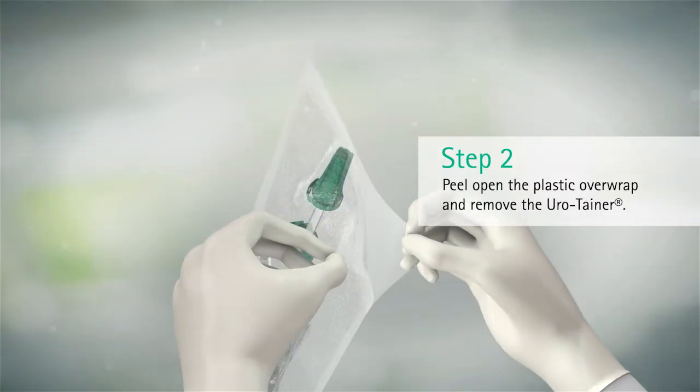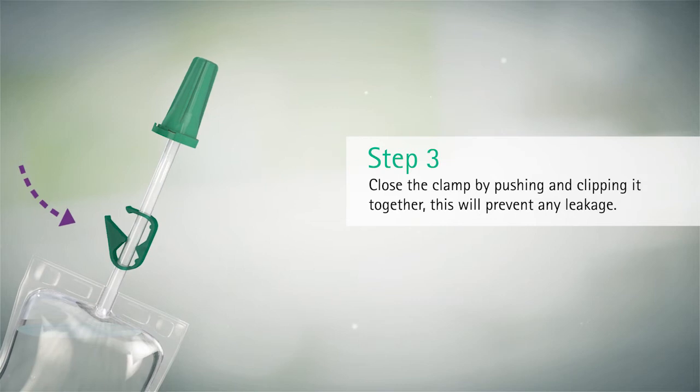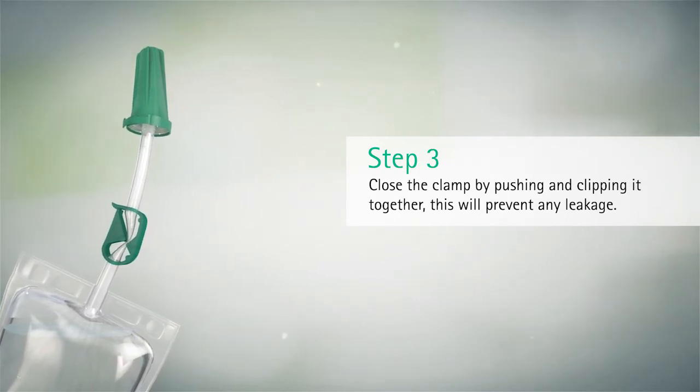Peel open the plastic overwrap and remove the Eurotainer. Close the clamp by pushing and clipping it together. This will prevent any leakage.